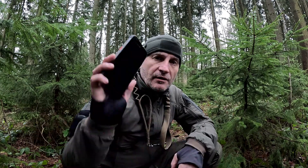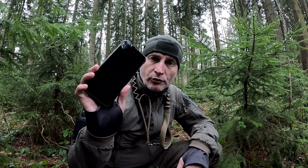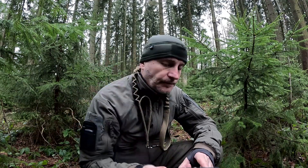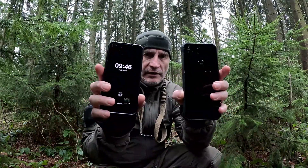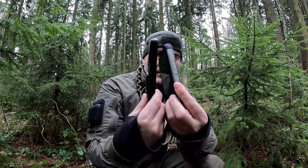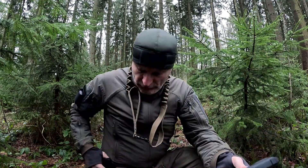Um was dreht sich's heute? Welches Outdoor Handy habe ich? Das ist das Blackview BV8900 Pro, das die Firma Blackview mir zur Verfügung gestellt hat. Durfte ich jetzt einige Wochen kostenlos testen. Das ist ein geiles Teil, muss ich sagen. Ist, wie ihr seht, gegenüber meinem Samsung S22 ein ganz schöner Klopper. Seht ihr den Unterschied? Von der Stärke her und vom Gewicht her ist es das Dreifache.